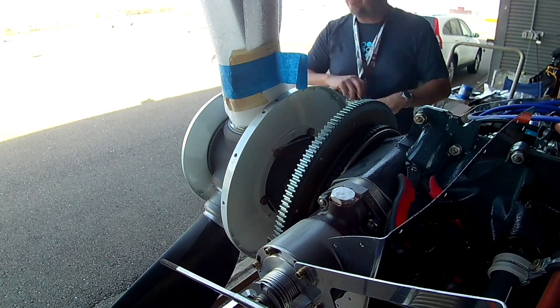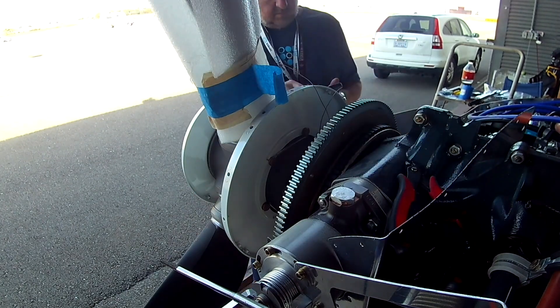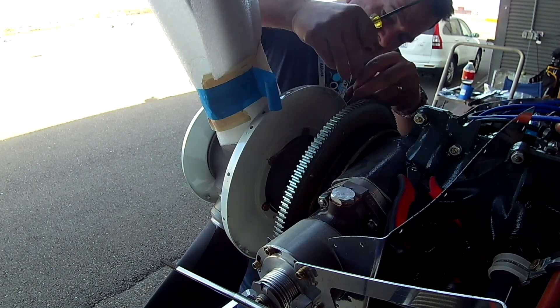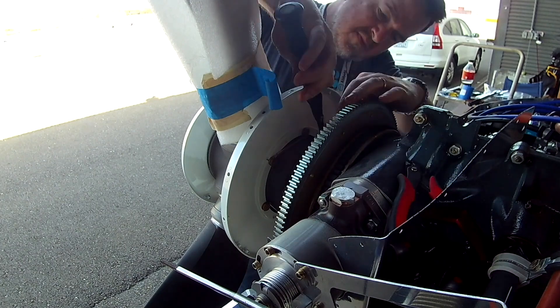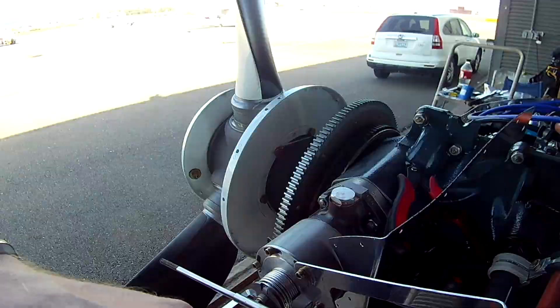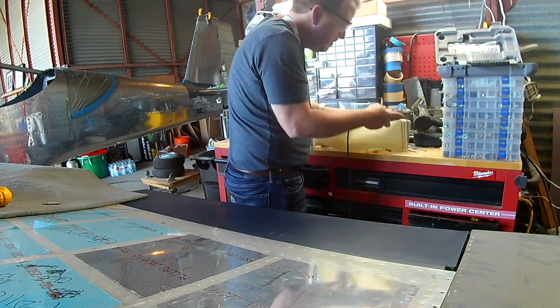After that, you can safety wire them together and everything is great — which you can see me doing there, because what a pain in the butt that is. I can only assume, because this is an MT prop, that it's the Germans' fault. All right, looks like we're pretty happy with that. Next, we're moving on to the snorkel.